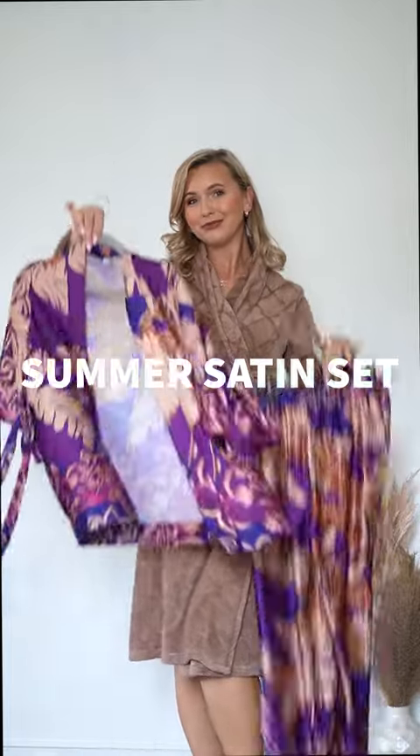Three different ways how you can wear our summer satin suit. Wear it together and add your favorite summer accessories to create the perfect vacation look.